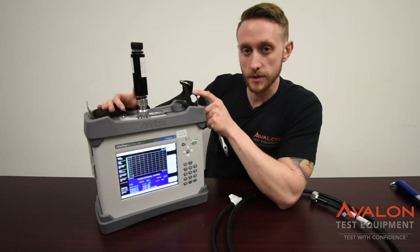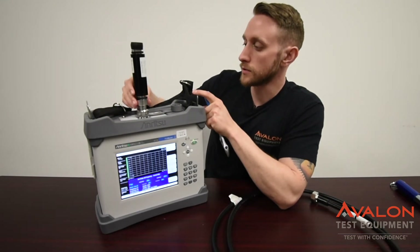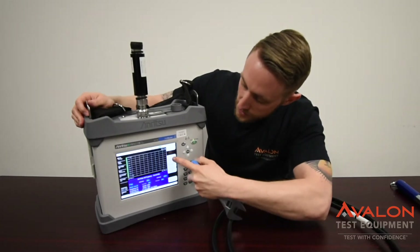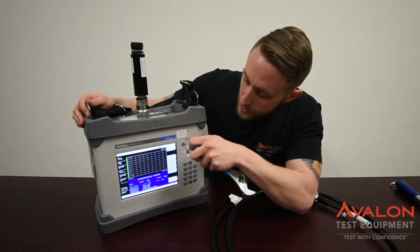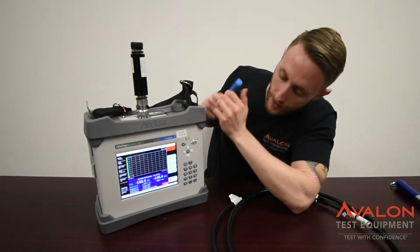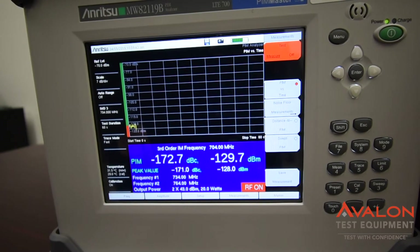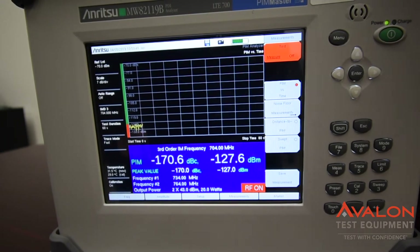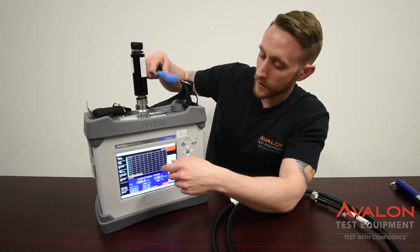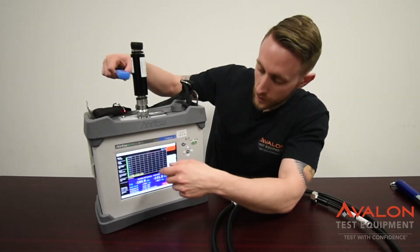One way to verify the operation of the unit is to finish your calibration, then connect the load back onto it. You can go ahead, switch to PIM vs. Time, start a test, and as it sweeps across, you can actually tap the load. If you tap the load back and forth, you can verify that there's no internal breaks all the way down to the RF module inside of the unit. When there's a break, you'll notice it's a huge jump in the unit, and this verifies the noise floor and all of your residual PIM.